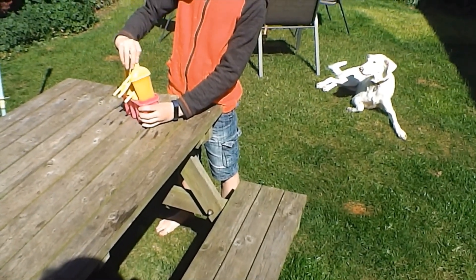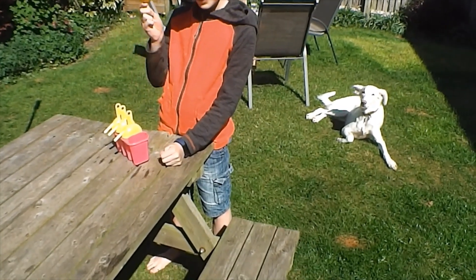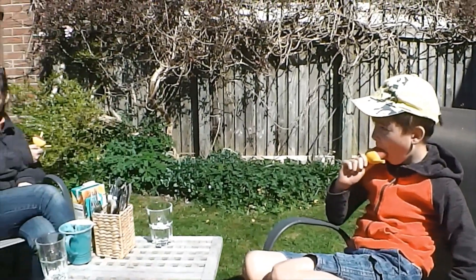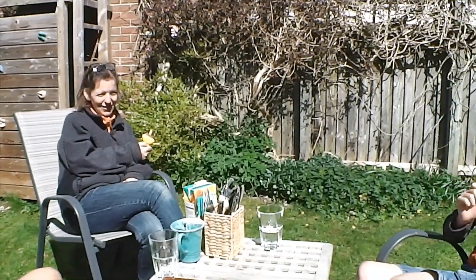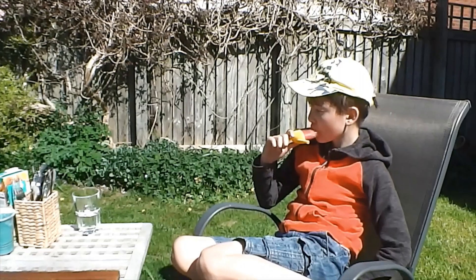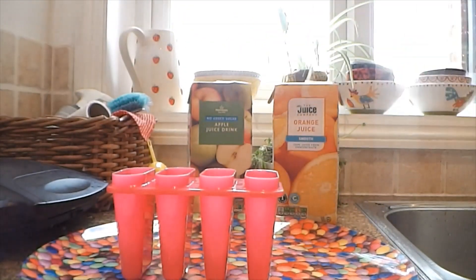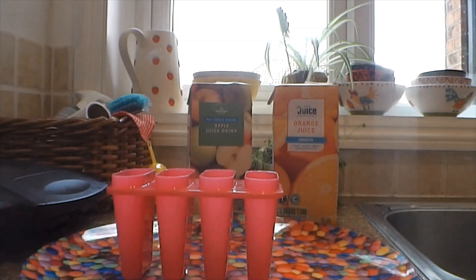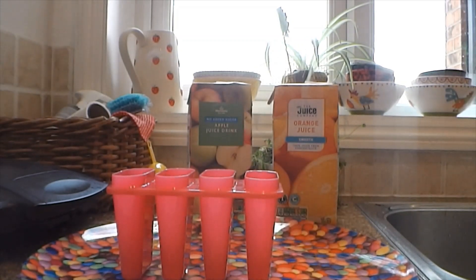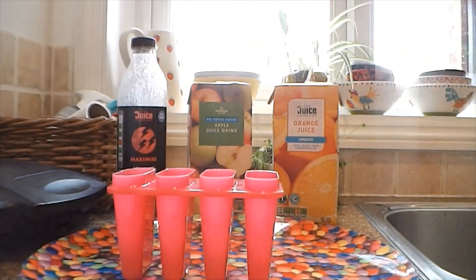My orange ones — I really like them. Me and my sister often have them, but you could probably do any flavor you like as long as it's liquid. Now, remember earlier I got some smoothie juice and some tropical juice out. I decided not to use the apple in the end, but with these two I'm going to make a layered one.